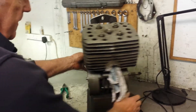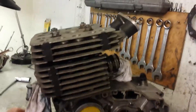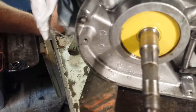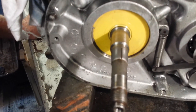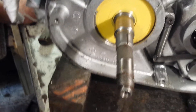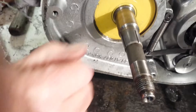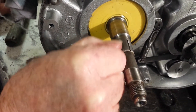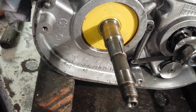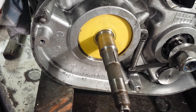The other thing we can look at at this stage is the condition of the taper for the clutch. Just spin the light round — this is pretty good, in fact it's very good. There's no real sign of it slipping, which is all to the good. The sort of thing you're looking for is grooves all the way round.